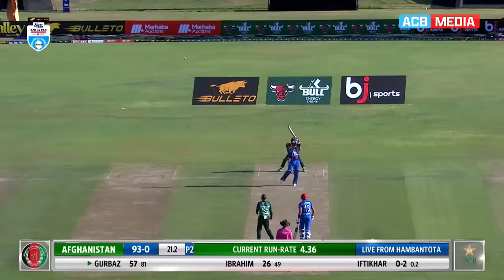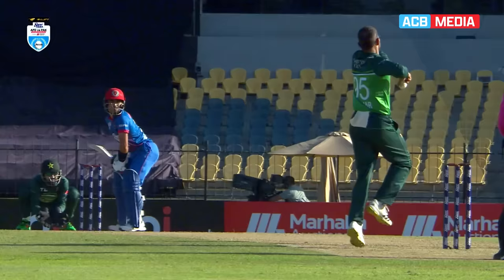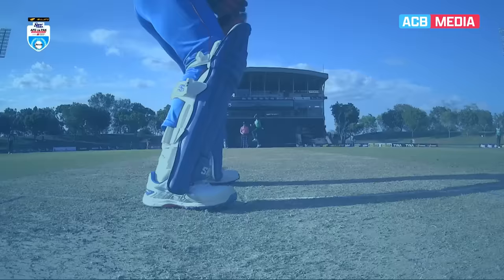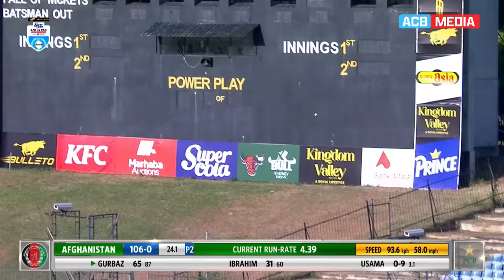Down the track — tremendous stroke — it's gone for six! That is a very strong intent shown from Rahmanullah Gurbaz. He comes down the track, plays it with the bounce. Look at this — he follows the ball through and plays it high and handsome. It's reminiscent of what Ravi Chandra Ashwin said about Saqlain Mushtaq — that Saqlain would say he didn't even bother considering that you could get him out. It's a huge shot by Rahmanullah Gurbaz — a drag down by Usama — and that went a long way.